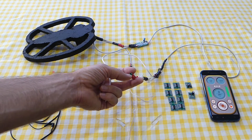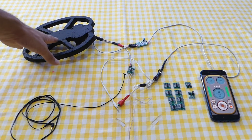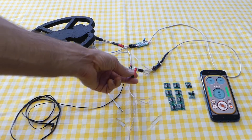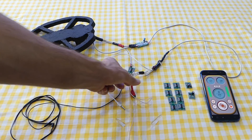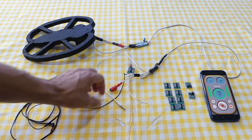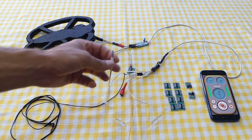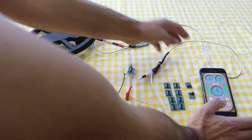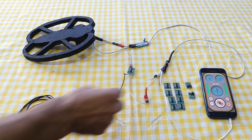From this connector I take the sound channel signal from the smartphone. This signal from the internal generator goes through the amplifier and after that goes to the transmitter coil.